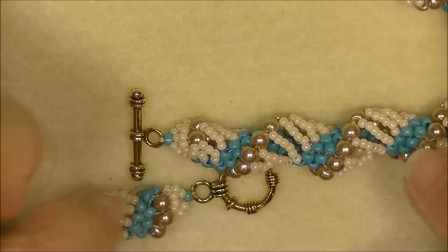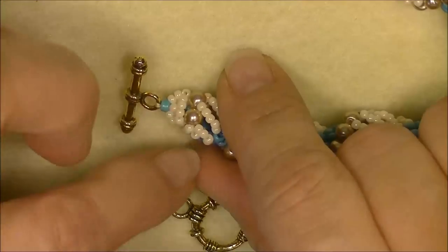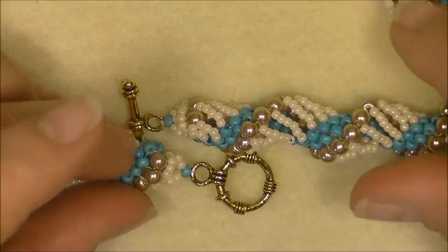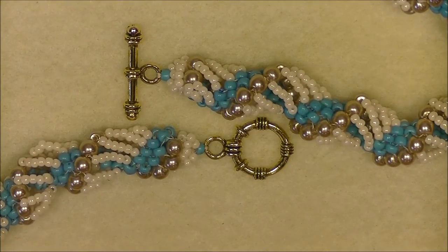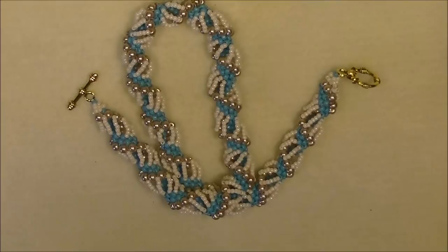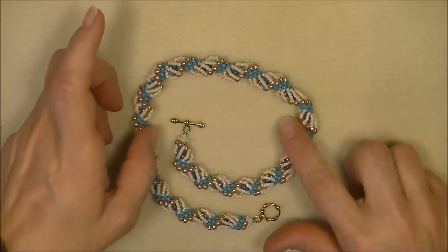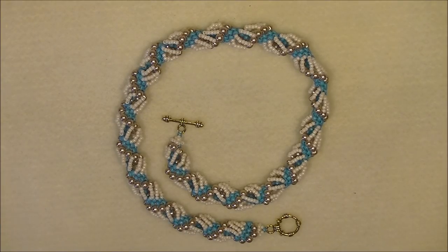As you're sewing through, if you need to add a little 11-0 seed bead here and there to fill in spaces, you can do that — just create your own little ending and modify it to look as pretty as you want. This is a simple way to end a Dutch spiral and it works really well. And that's what the entire necklace looks like — that's the Dutch spiral in necklace form. I hope you enjoyed this tutorial and make yourself a nice pretty necklace!